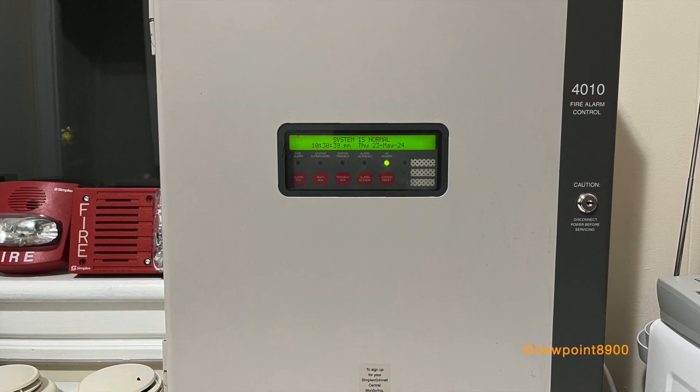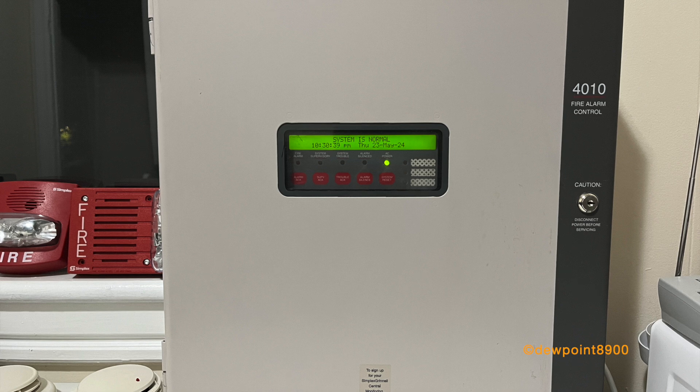Hello everyone. In this video, we'll take a look at the Simplex 4010 fire alarm control panel.